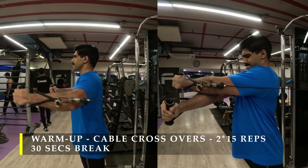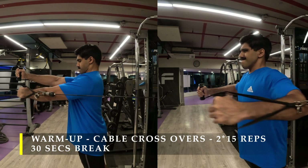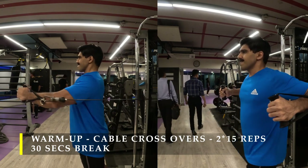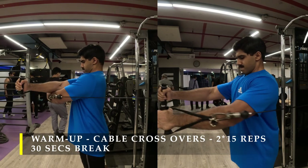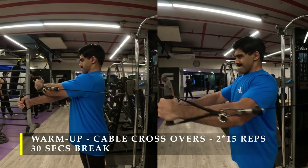Make sure the cable is in line with the elbow — this ensures an optimal amount of squeeze. If the cable is too high or too low, the load might shift onto your shoulders. We want the load absolutely focused on our chest muscles.